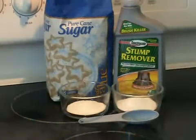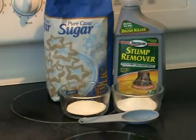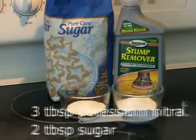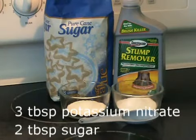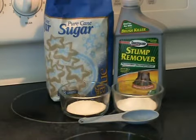You only need two ingredients for this project: sucrose, which is ordinary table sugar, and potassium nitrate, which is sold as saltpeter in garden supply stores, or sometimes as stump remover, which is what I'm using today. The ratio of the ingredients is three parts of potassium nitrate to two parts of sugar. This isn't one of those projects where you need really specific measurements, so as long as you're close, you should get great results.